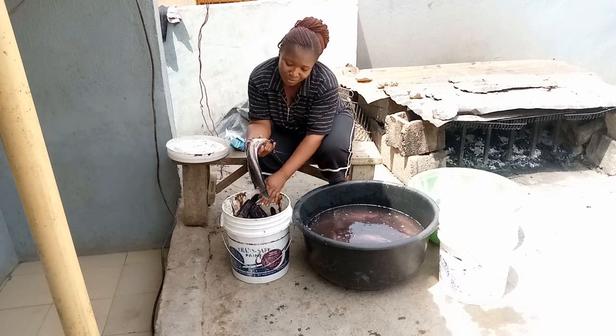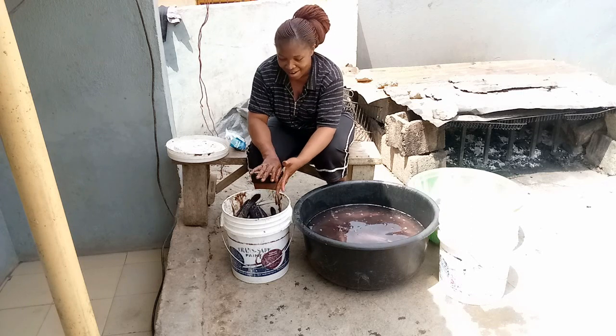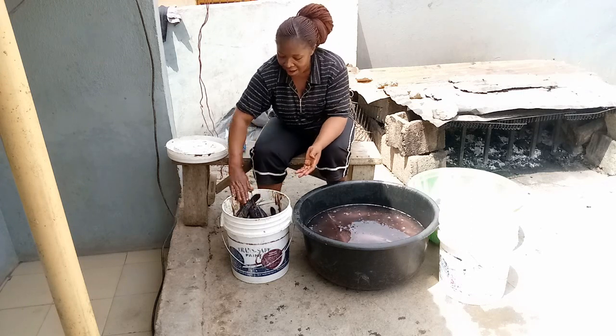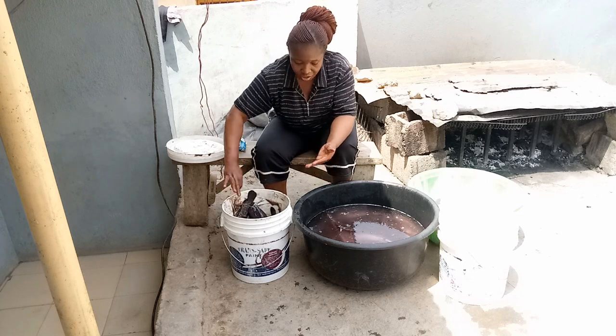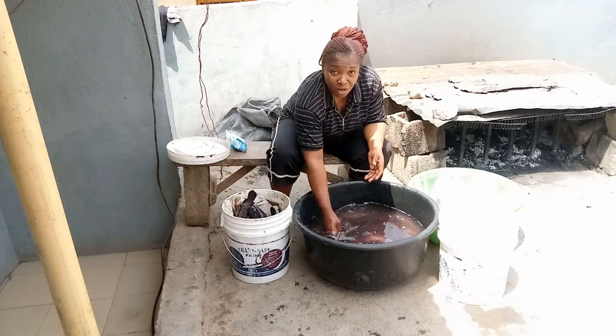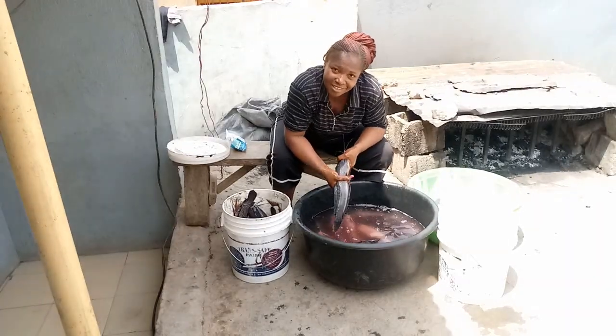People say catfish is not sweet, but I bet you when you buy from my farm — my handiwork — you will enjoy it. I have people who don't eat this fish; truly they don't eat it, but the way they taste the one I process they also confess that yes, this tastes nice.